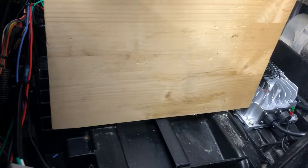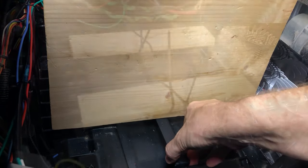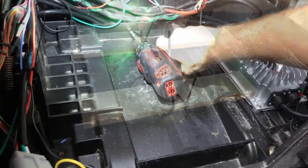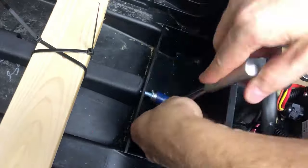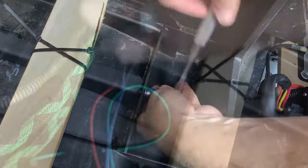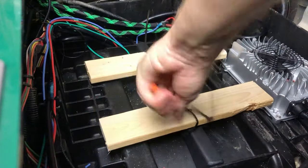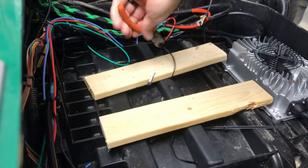I had heard about this gap between the mounting bracket and the bottom of the battery, so I attempted to clear the gap by attaching some pieces of wood to the bracket to lift it up a bit. It didn't work perfectly in the end, and if I were to do it again I probably would have just shimmed underneath until it was flush.